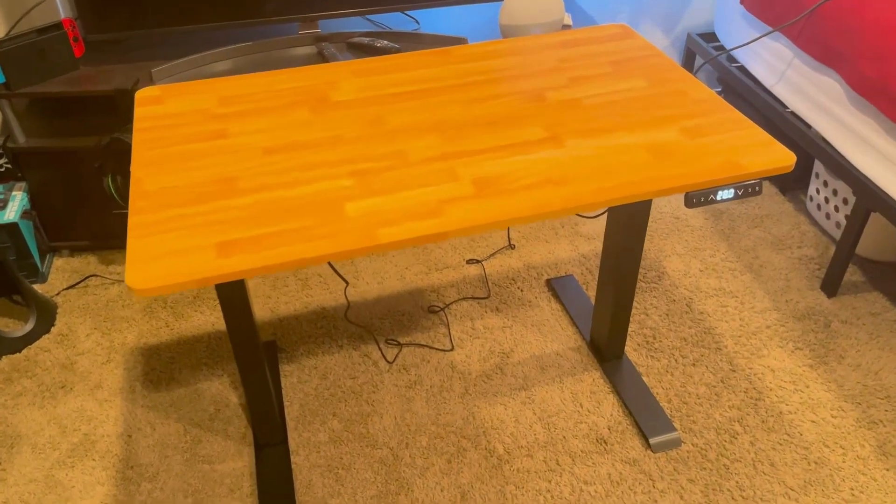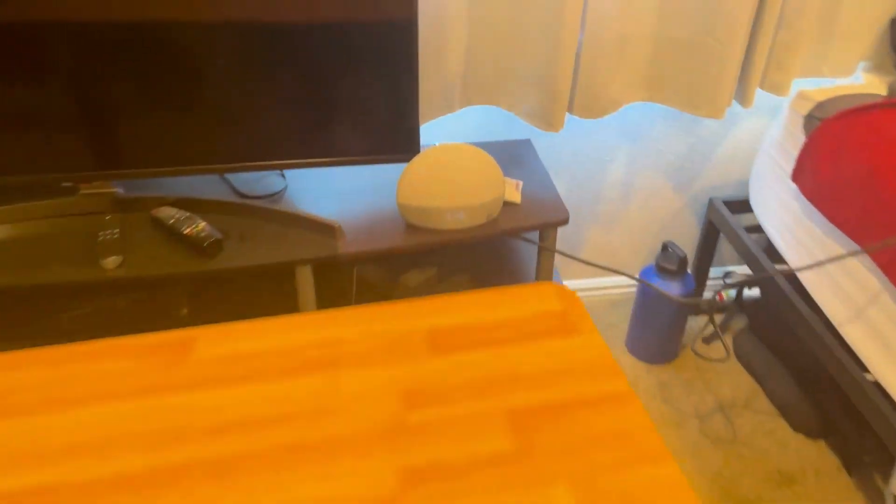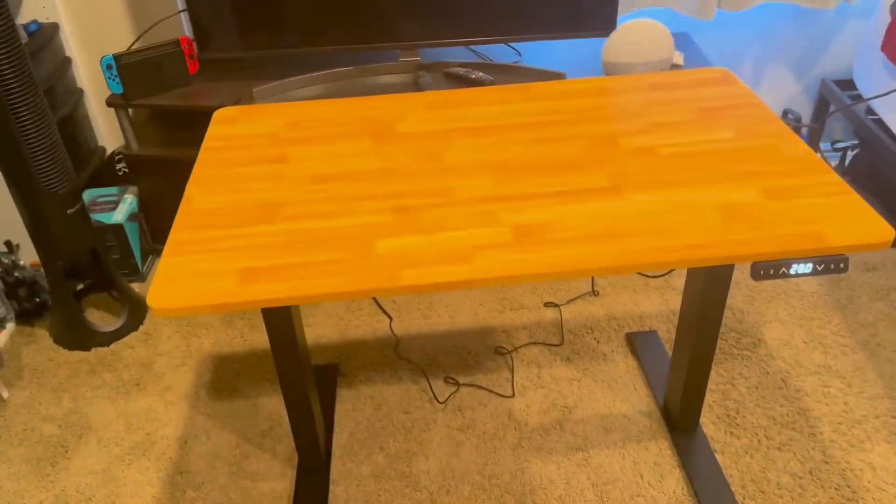Just finished up this awesome stand-up desk. It is currently 3:46, took just about 30 minutes to get everything put together. Everything lined up great and went together easily.